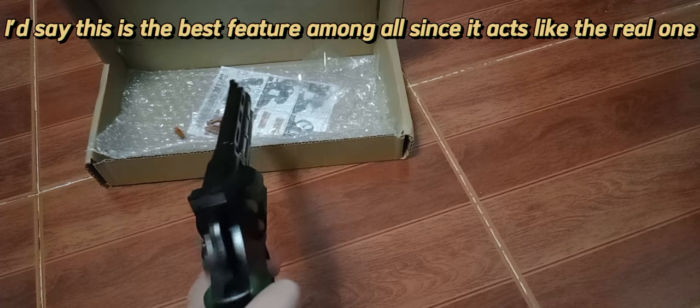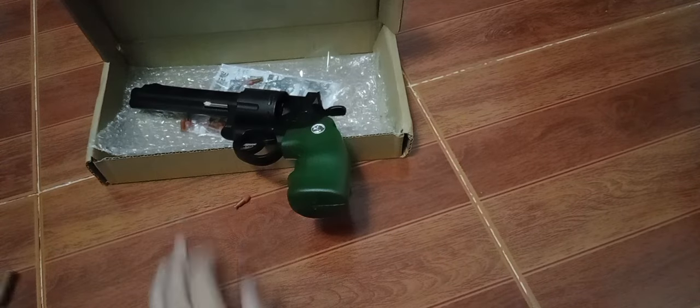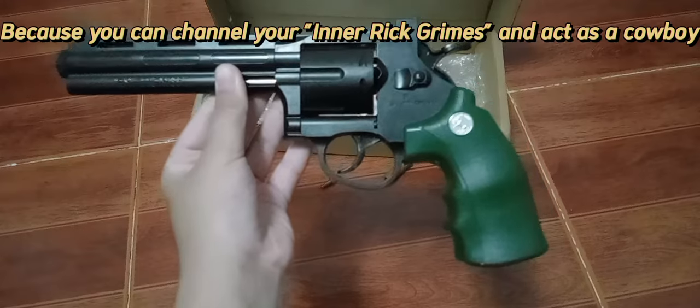Once all are loaded, you can put the cylinder back in the gun and fire away. I'd say this is the best feature among all since it acts like the real one. It's worth it at $33 because you can channel your inner Rick and act as a cowboy.